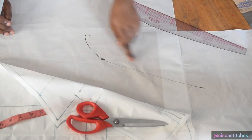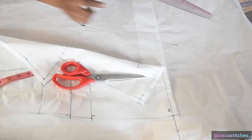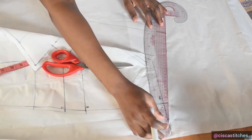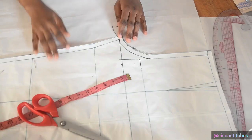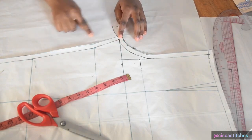After connecting, this is what our back crotch curve looks like. Next I connect across to have our waist, and now that the crotch curve is done I connect the crotch curve to the knee area with a slant.